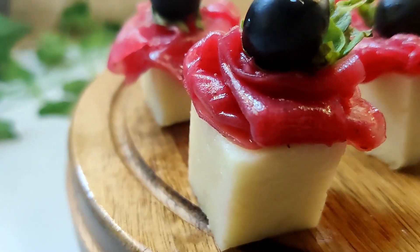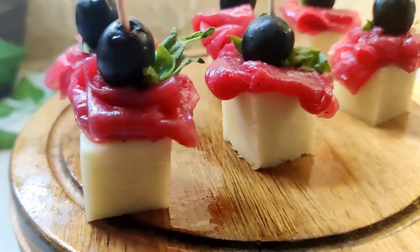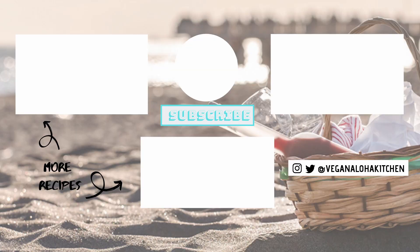Hit that subscribe button so you don't miss out on any of my new recipes. As always, thanks for watching — mahalo, and I'll see you in the kitchen.